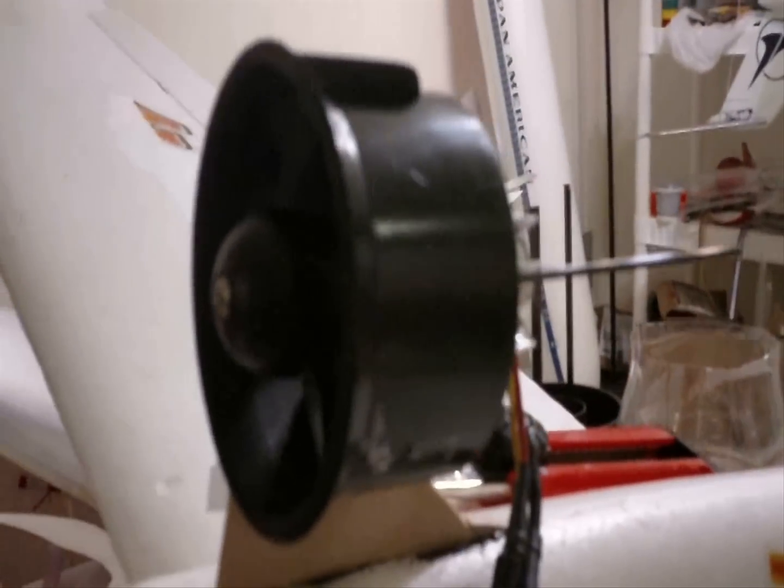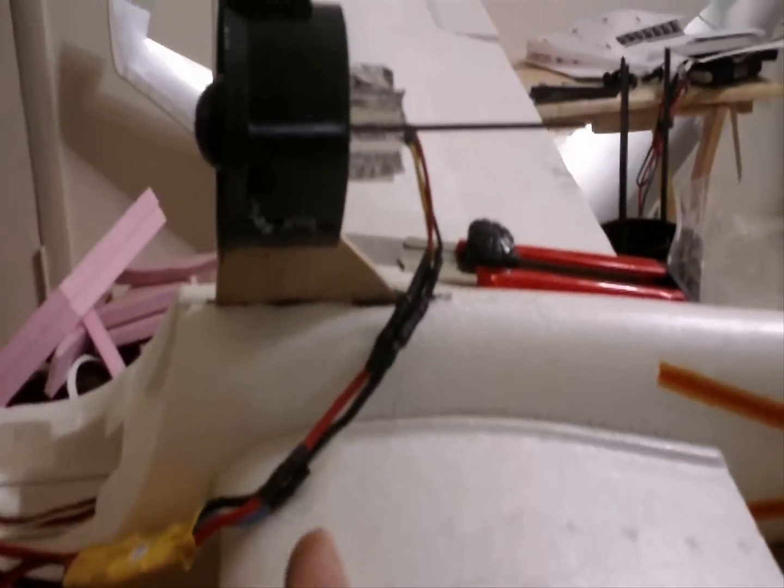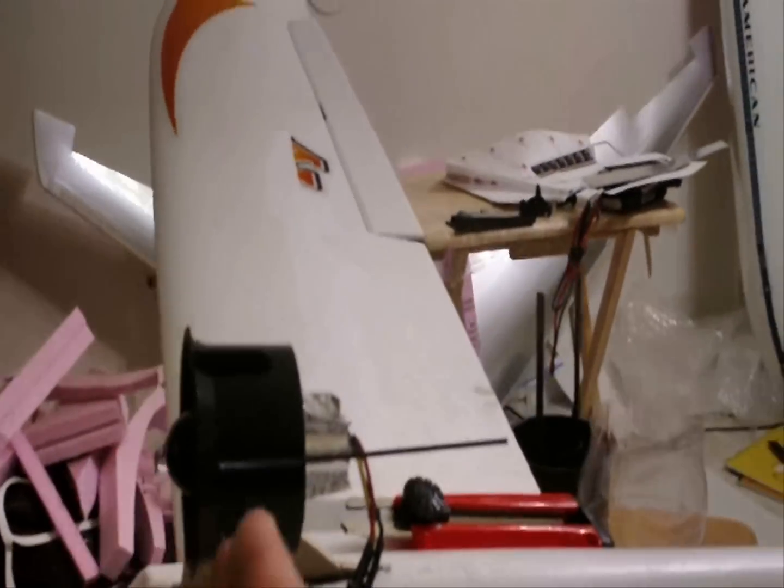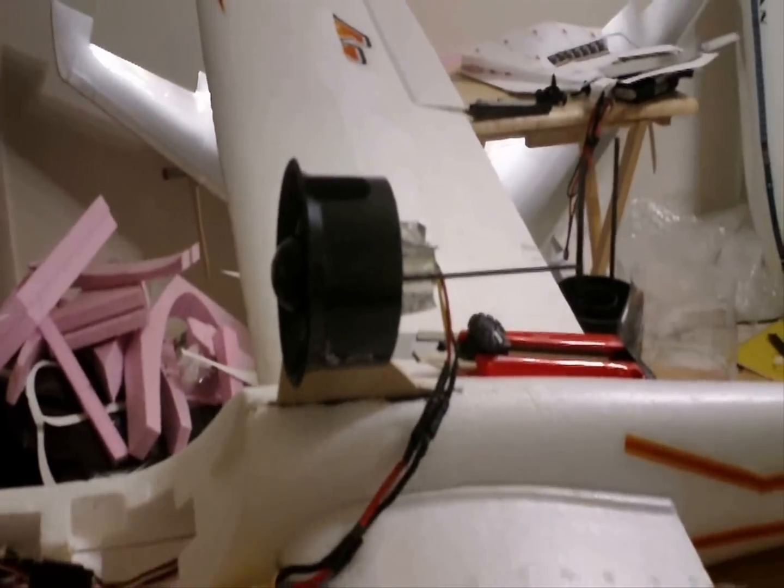Make your mounting holes and your mounting screws for the EDF. This is about a 68mm EDF. Make sure the EDF is powerful enough to pull the plane. Put the EDF on the CG point of the wing or close to it — that way, you don't have to worry about it being too far forward or too far back.